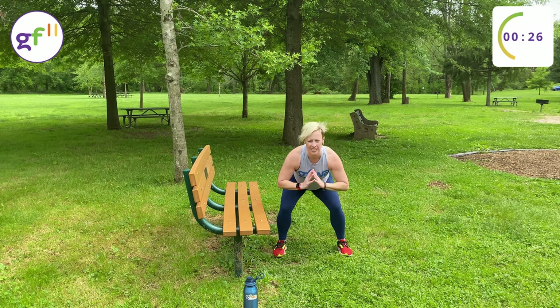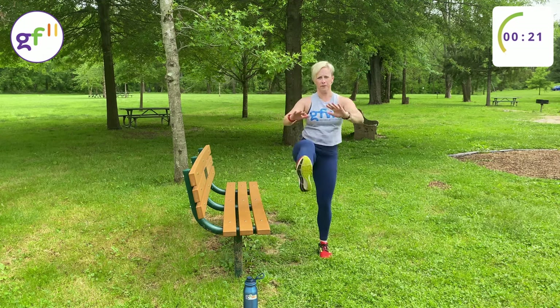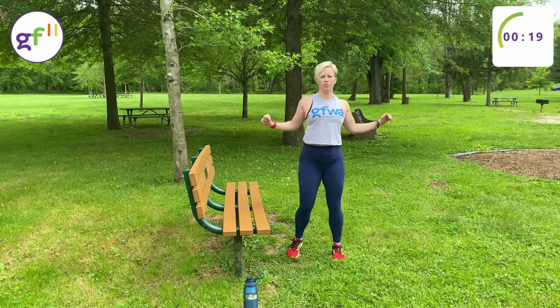So this workout consists of six moves. We're going to do each one for 30 seconds, and there's three rounds. We'll have a 30-second break between rounds.